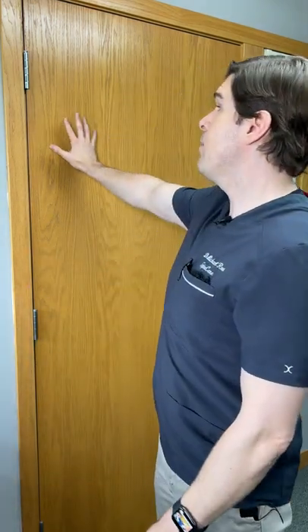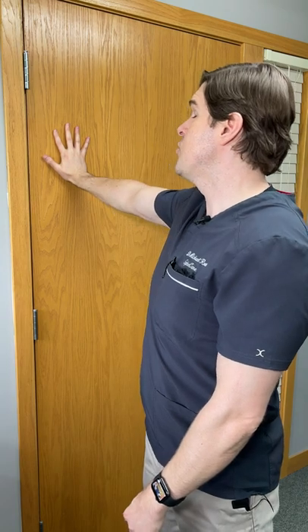Here's how to relieve carpal tunnel syndrome in seconds with a really easy median nerve floss. Go next to a smooth wall or a door. Straighten your arm, put your hand against the door, and spread your fingers out as much as you can.